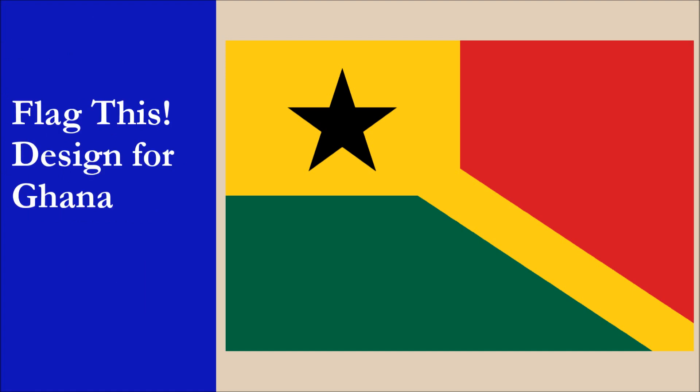So what do you guys think? Did we make the right decision in moving the star to the canton? Should we have created a brand new flag from scratch? Let us know your thoughts in the comments. Remember to subscribe to our channel and check out our other videos. Thank you for watching.